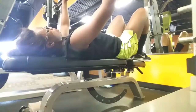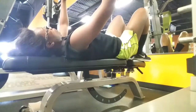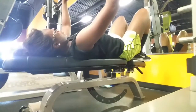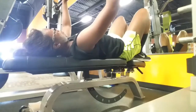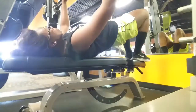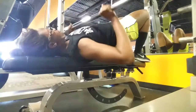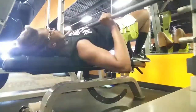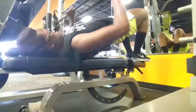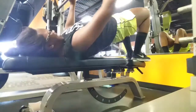Hey everybody, in this video I got a little bit of a close-up on myself, but I'm doing the decline Smith press. Normally there's a certain platform that you would use instead of having to makeshift like I did on this flat bench, but it was in use by somebody else, so I just arched my body in this way so that I could do it.